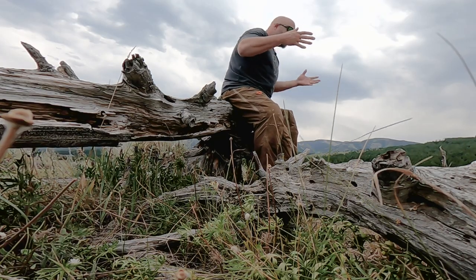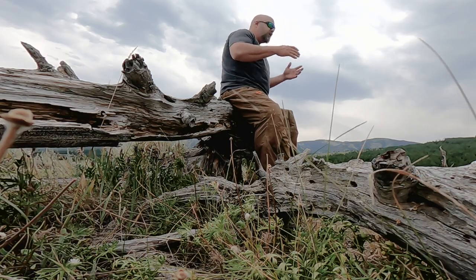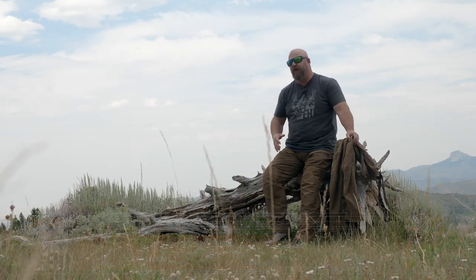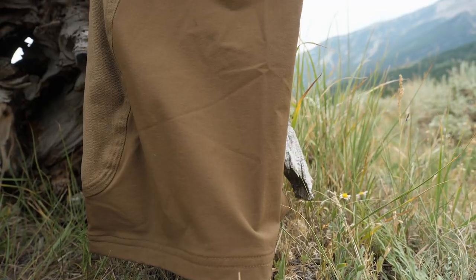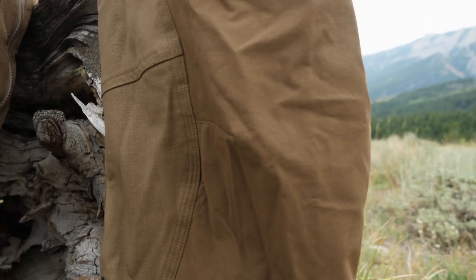So I'm wearing the Corrugate pant in the Foundry lineup. The Foundry lineup is new for First Light this year. The idea behind the Foundry lineup was to take a set of pants — I have the Obsidians here next to me and I'm wearing the Corrugate — and kind of beef them up, take them to the next level for performance.